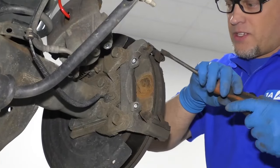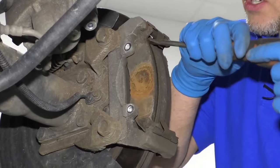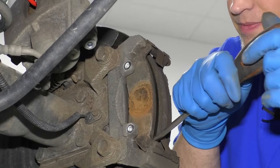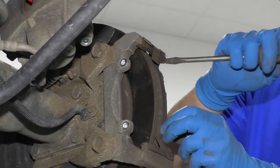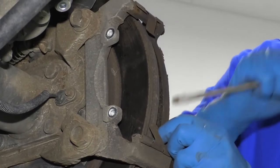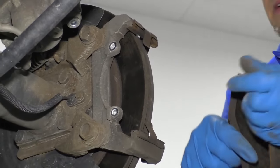I'm going to take a straight blade screwdriver, get in between the pads, and just slide these out. Take that pad off, and then take this one off and do the same. Slide those brake pads out.